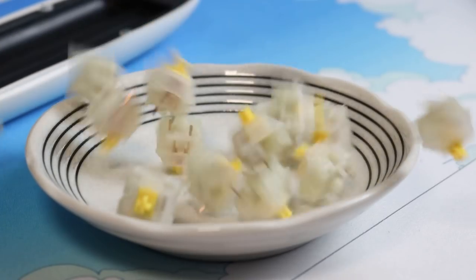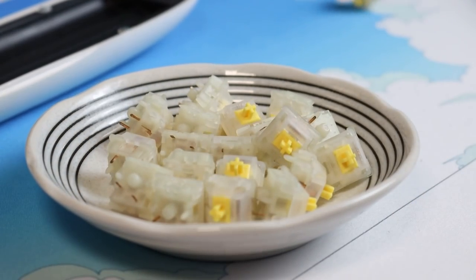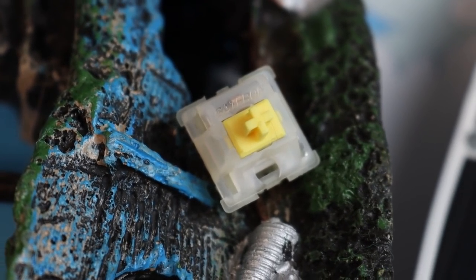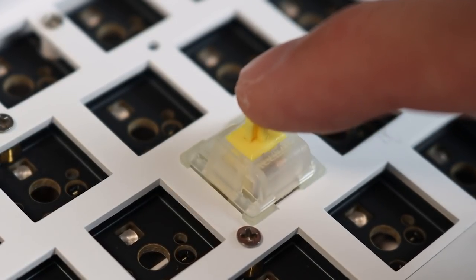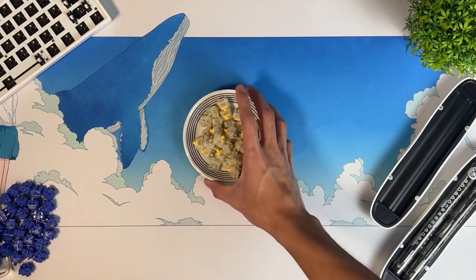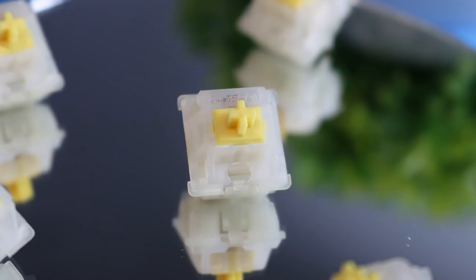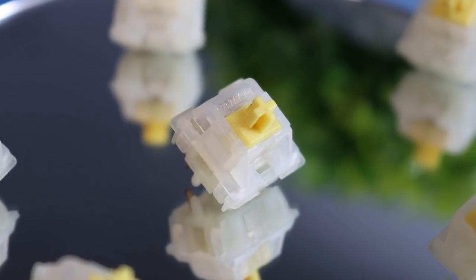I will be using one of the most popular budget switches out there — the Gateron Milky Yellows. It is a linear switch with a very unique sound and a 50g actuation force. It's a perfect balance of being not too heavy but not too light. It's manufactured by Gateron and costs about $30 for 70 pieces. You only need 61 switches, but getting 70 is a safe bet in case you bend any pins or spoil a switch.